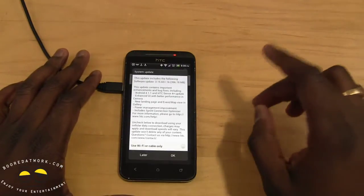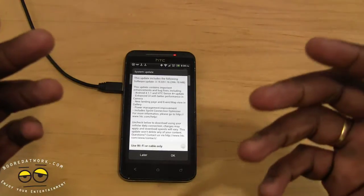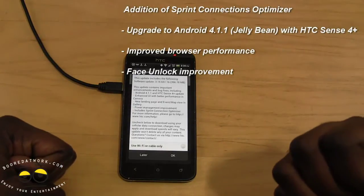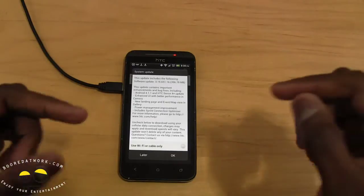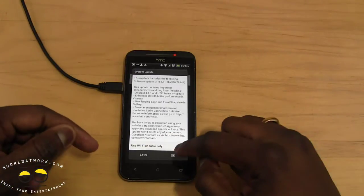This update will bump your device to Android 4.1.1. You get HTC Sense 4+ update, so you've got a faster Sense feel with enhanced UI performance, better camera, fixes for some Wi-Fi issues, power management, signal strength improvements, and a new landing page for maps and galleries. You can download using Wi-Fi or cable.